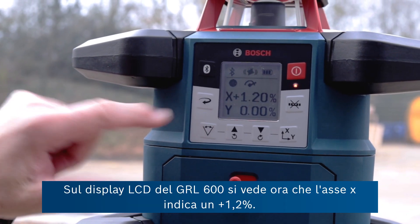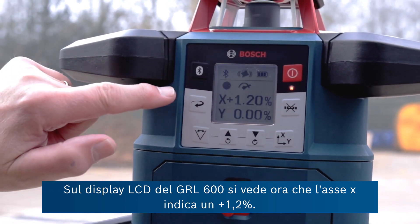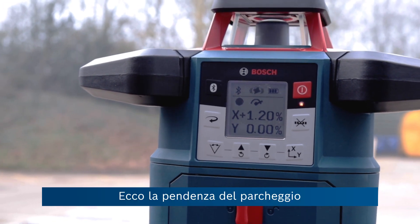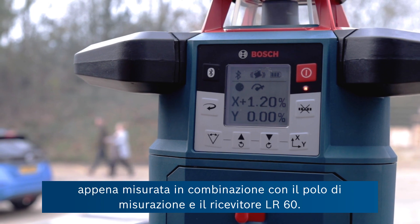On the LCD display of the GRL 600, the x-axis is reporting a plus 1.2%. That's the slope of this car park, measured in conjunction with a measuring pole and the LR60 receiver.